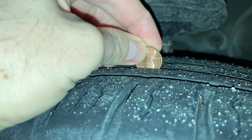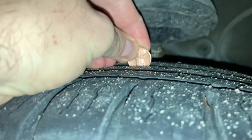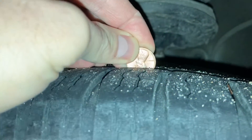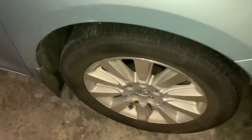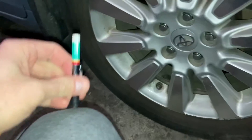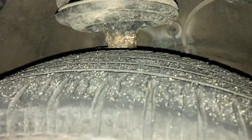Let's get out the trusty penny. You can see the top of Lincoln's head is not visible, so the tire tread in theory should be good. But how many 32nds of an inch actually remain? Here's what it looks like with the quarter as well. The penny and quarter trick can be helpful, but they don't give you an exact measurement.